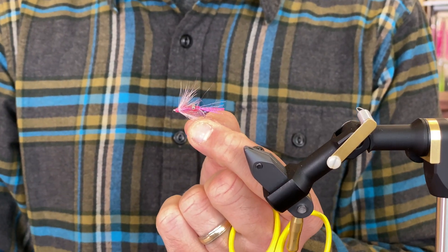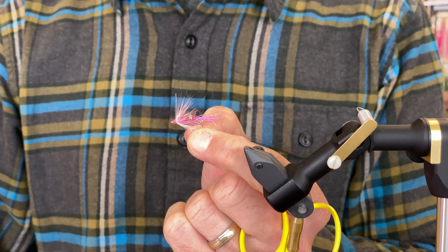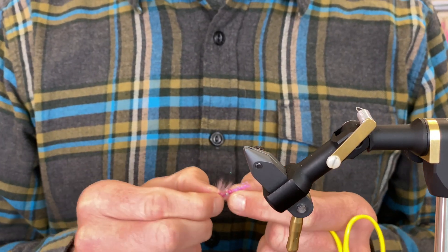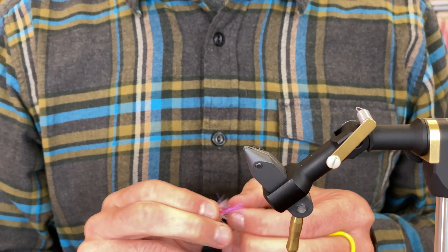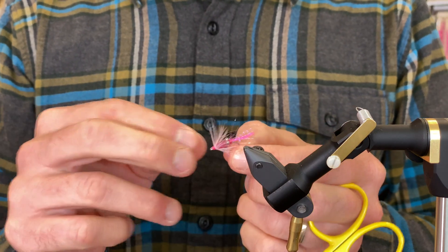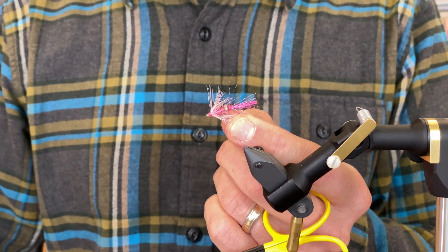There it is — the Kid Squid. Quick and easy one for Puget Sound. If you want materials, we have links in the description. Make sure you subscribe — we've got a lot more videos coming out, and hopefully you'll get a chance to get out there and hook some fish on flies that you're tying yourself.